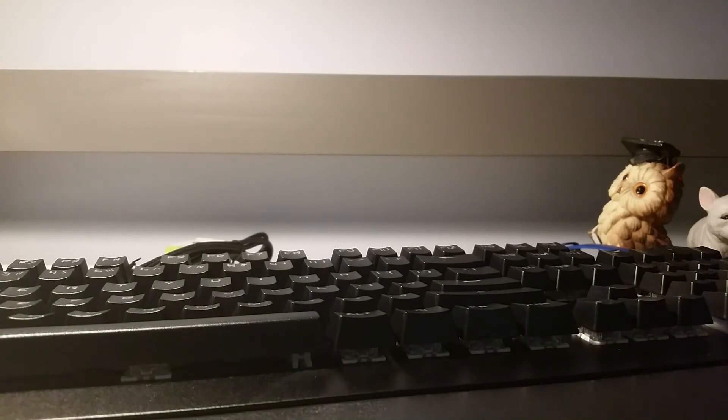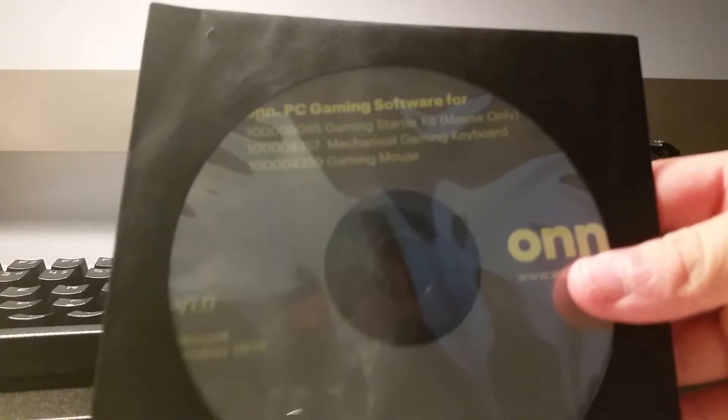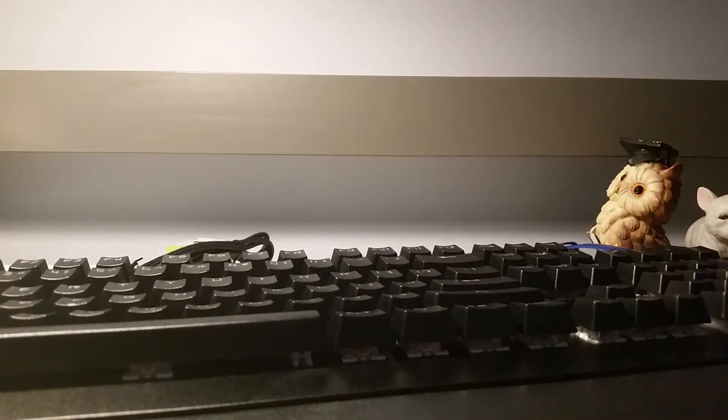Is that everything in the box? No, there's something else — what the heck is this? I don't know, but I'm gonna see you guys when I'm done setting it up.